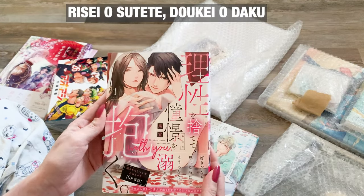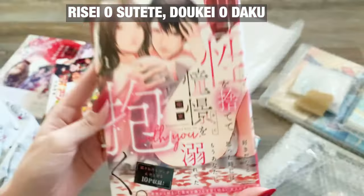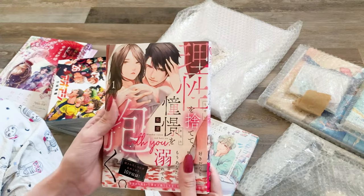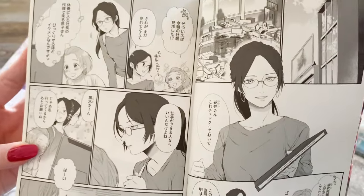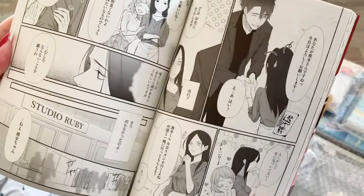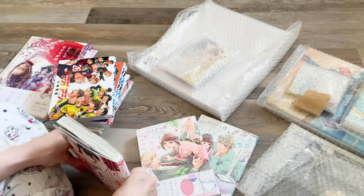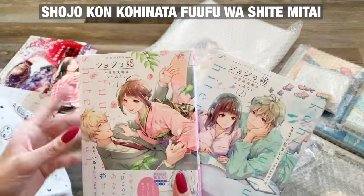By purchasing the physical books in Japanese, I'm able to make a legitimate purchase and support the creators since I read these through fan translations. I'll put the titles up on the screen with the Japanese romanized titles — I'm not going to say the translated titles here. The first one involves two characters who have an encounter without knowing who each other is and then discover they're going to be working together.